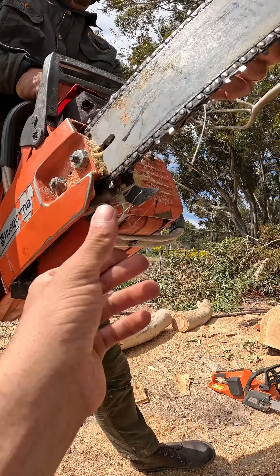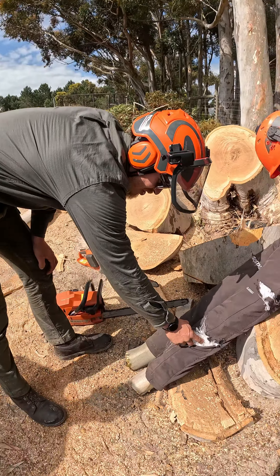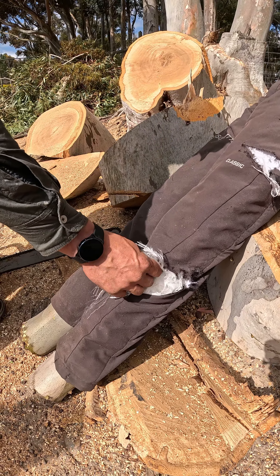I hit it pretty hard. And you can see the fibers here in the machine. It didn't go through - it just basically bruised the leg there. It didn't even take off the bark. It's quite impressive.